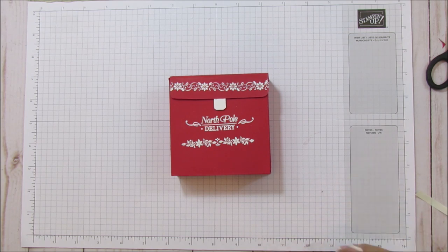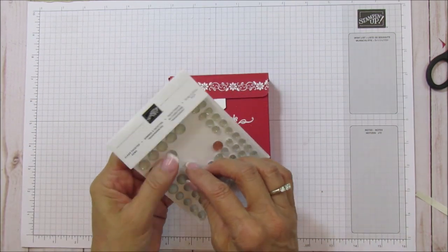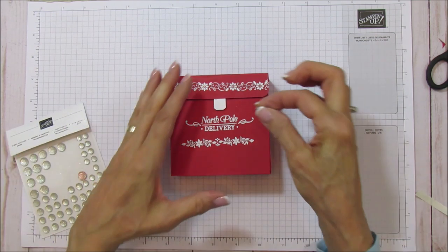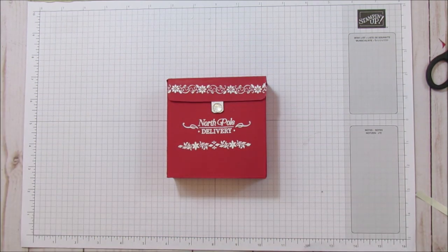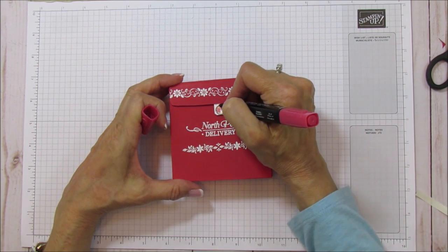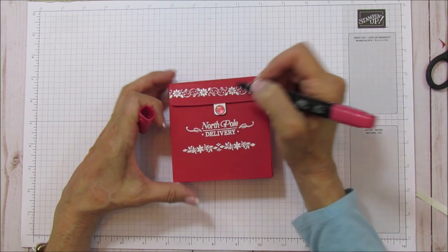Now I'm using one of our faceted gems — the clear faceted gems — and I'm going to use the larger one and color it with my real red marker. The other version I colored with cherry cobbler. Be careful with your tip; don't press too hard because you don't want to mess up the blend, but you can color any clear jewel with these markers.